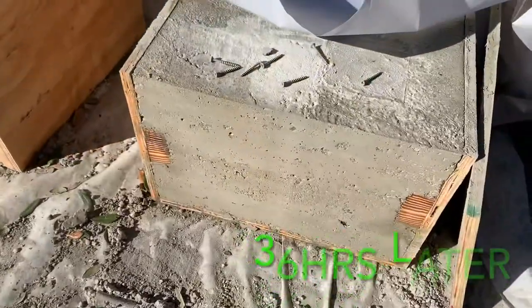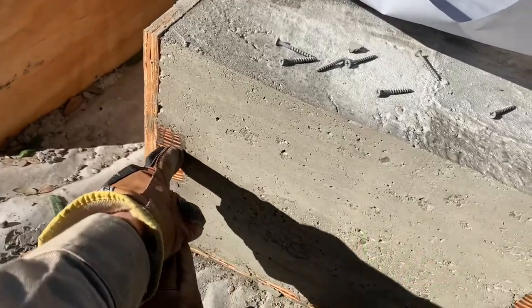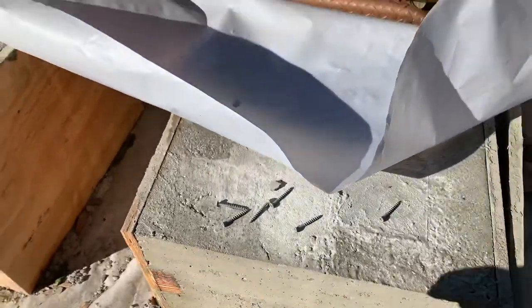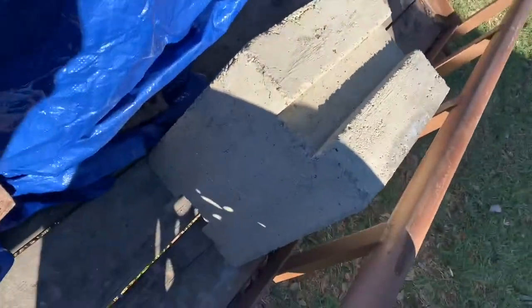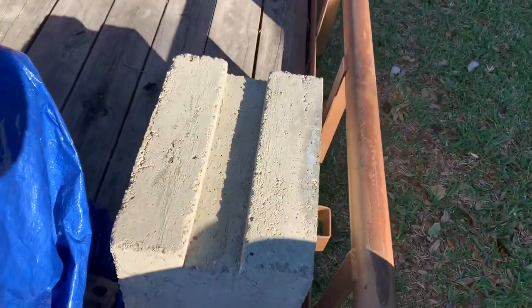Coming apart with the box. These right here are, of course, hard to get out — got to kind of beat them out. But there's the block, finished. It'll work just fine.